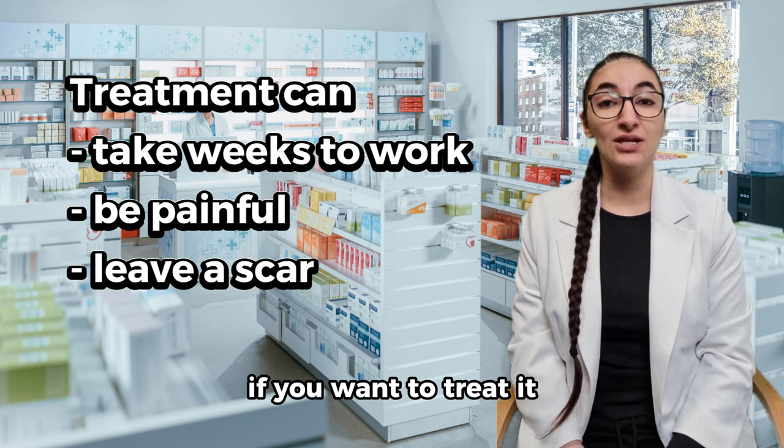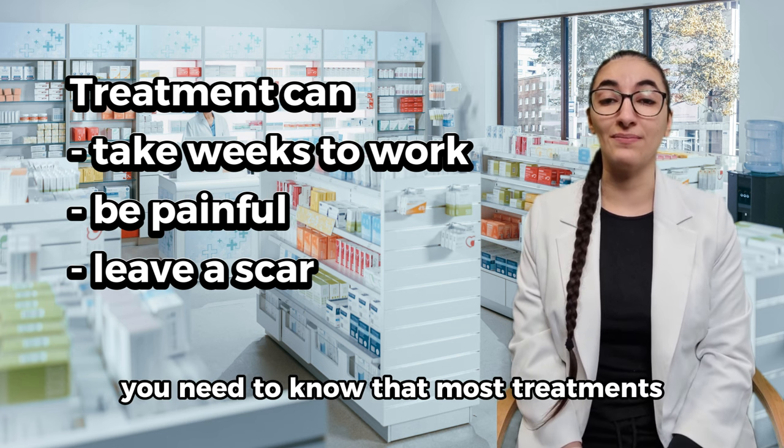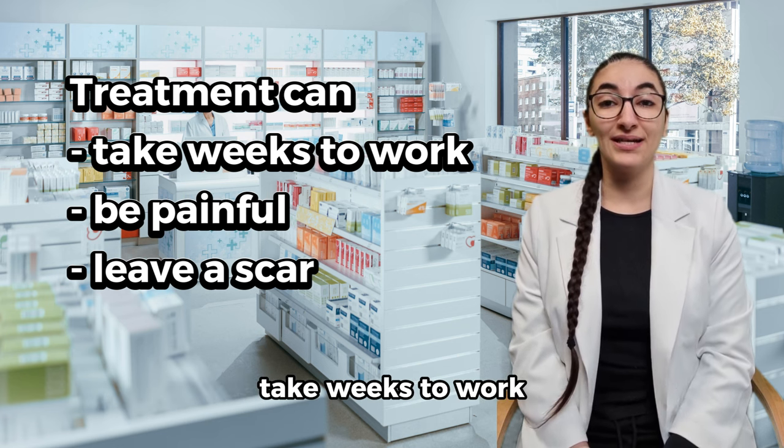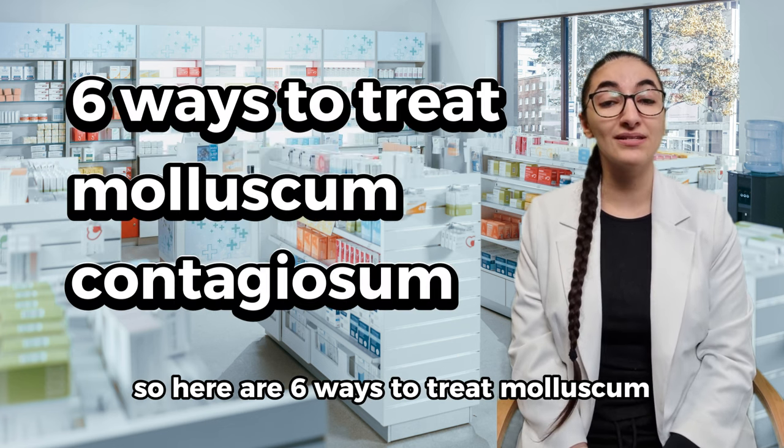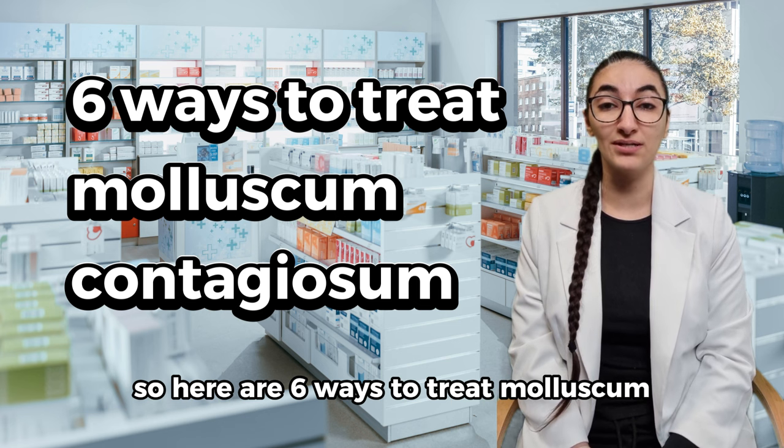If you want to treat it, you need to know that most treatments take weeks to work and some might be painful or leave a scar. So here are 6 ways to treat molluscum.